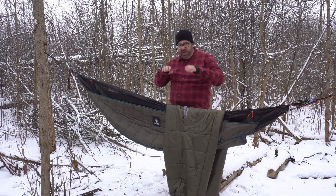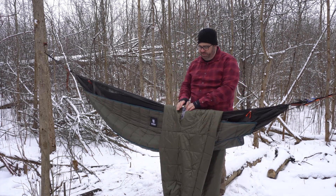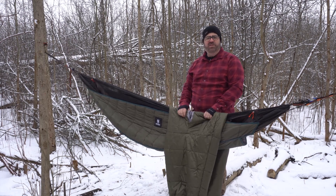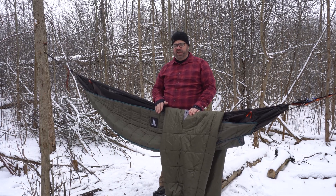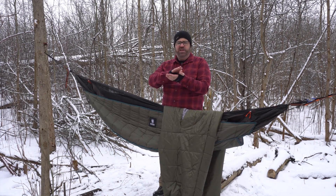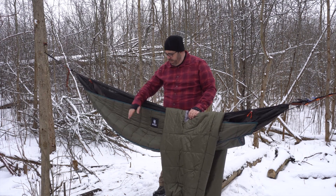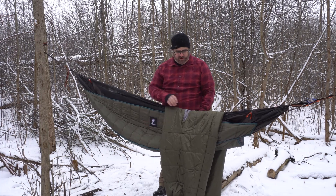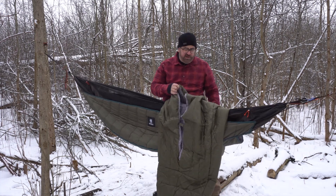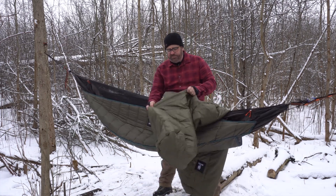A sleeping bag wraps right around you; a top quilt is the same except it omits the back. The reason for that is you save a little bit of weight, because when you're sleeping on a sleeping bag you've pressed that insulation layer down so thin it does very little to keep you warm. Especially in a hammock, where you've got an under quilt to keep your back warm.